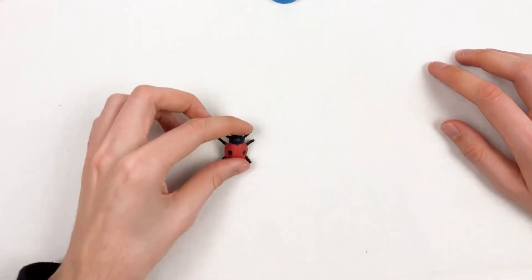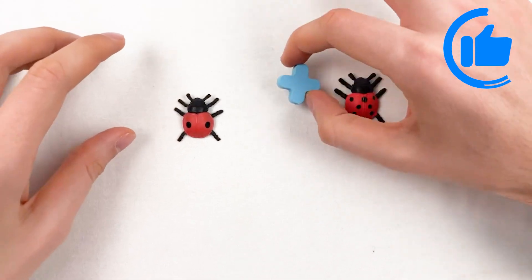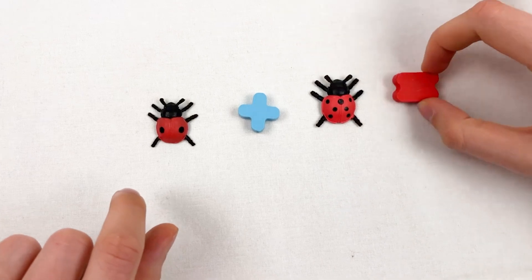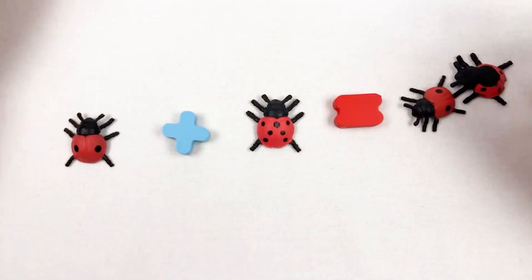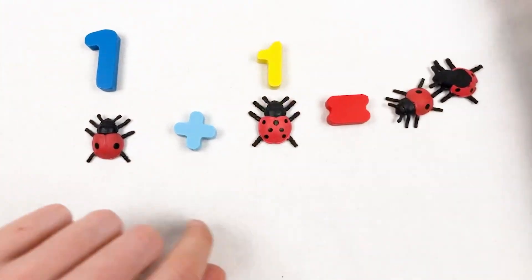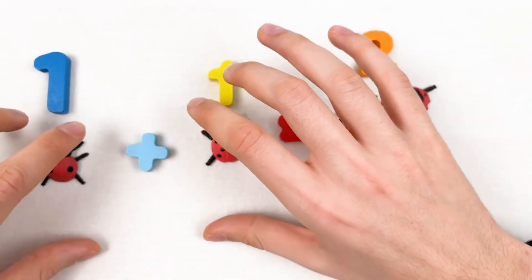We have one ladybug and a second ladybug, and when we add them up using the plus sign and the equal sign, we have two ladybugs. This is one ladybug, this is one ladybug, and here we have two ladybugs — we're adding up those ladybugs and we have two of them.